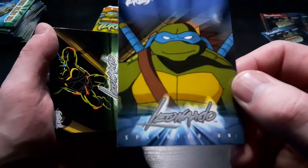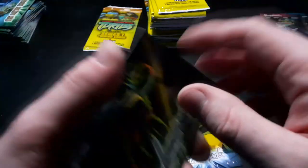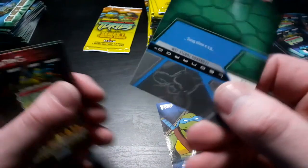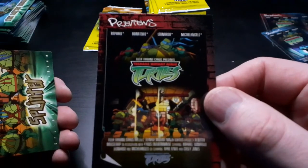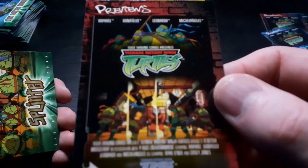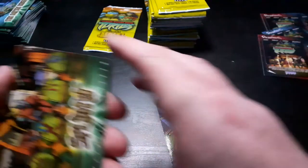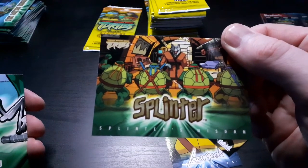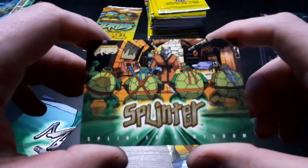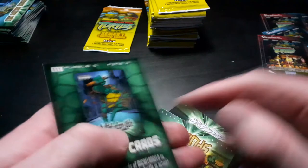So Leonardo, Splinter on Leonardo - it tells a little story from Splinter to Leonardo. Leonardo, one of the dark ones from Leonardo. It's a ninja thing. Another preview. Gold Splinter parallel - that's actually quite nice, look at the art on that one. And then we've got another puzzle card for Puzzle C.